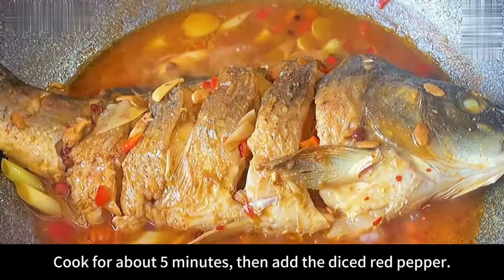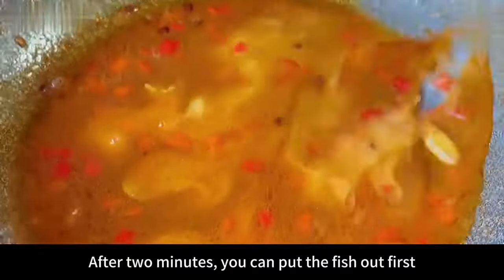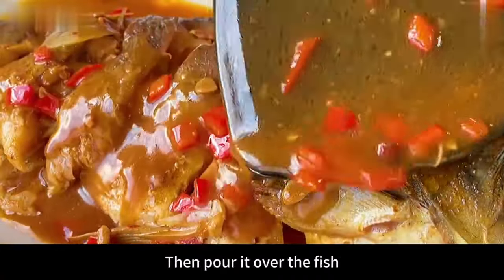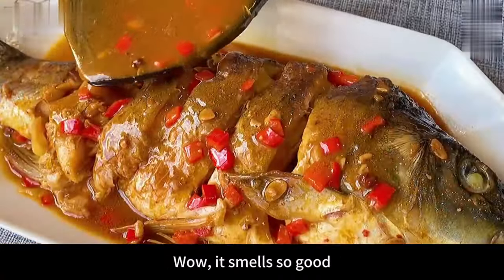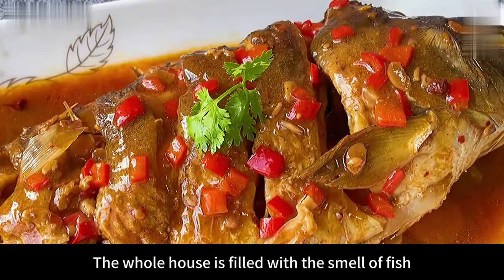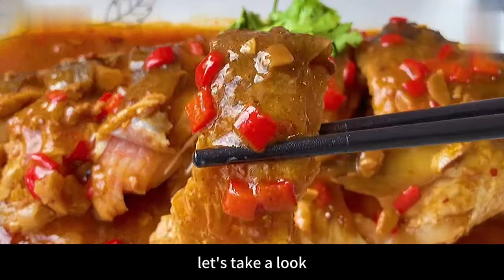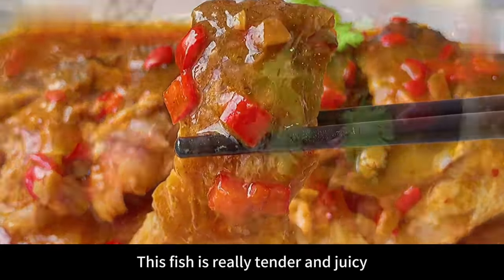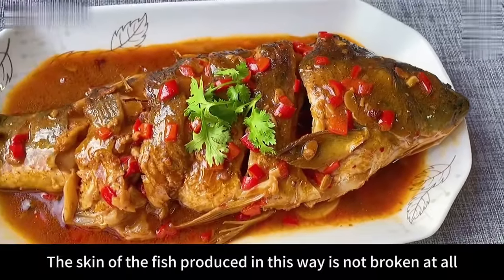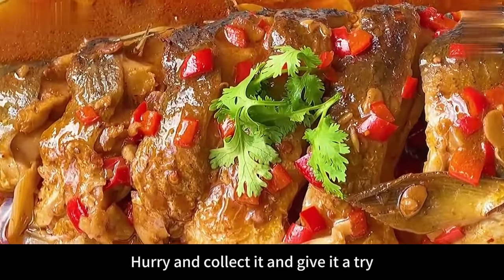After 2 minutes, remove the fish. Add a bowl of water starch to the sauce and cook until thick, then pour it over the fish. The fish is really tender and juicy with very tasty flavor throughout. The skin is not broken at all and smells wonderful — the whole house fills with the aroma. Add some coriander to garnish. Collect it and give it a try!